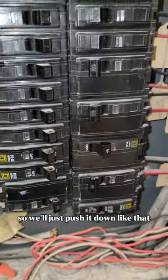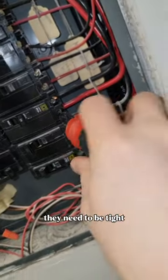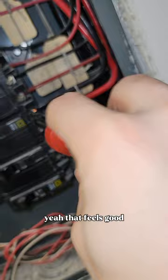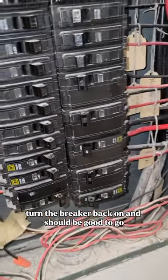We'll push it down like that, leave the breaker off, and reattach our wires. I'm tightening the last wire connection here — they need to be tight, but don't overtighten or you'll break something. That feels good. Give the wires a tug to make sure they're secure, then turn the breaker back on and it should be good to go.